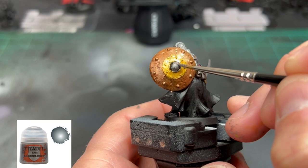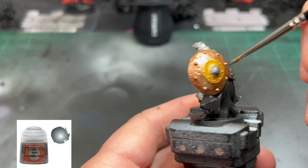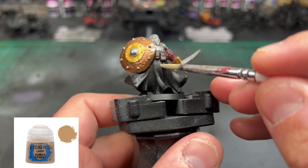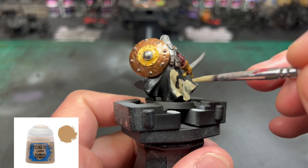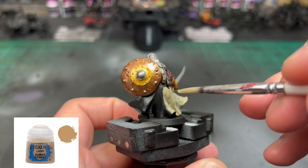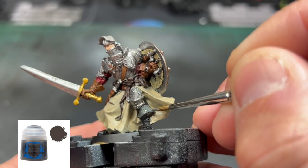For the inside portion of the shield, we're going to use some Lead Belcher. For the skirt or dress — whatever he's wearing — we're going to use some Karak Stone. This will probably take two to three coats, so paint it, let it dry completely, then do another coat until it's fully covered. And for our last base coat, for the boots, we're going to use some Skaven Blight Dinge.